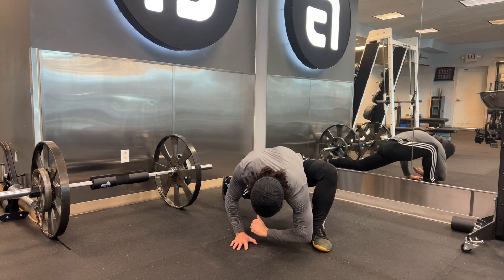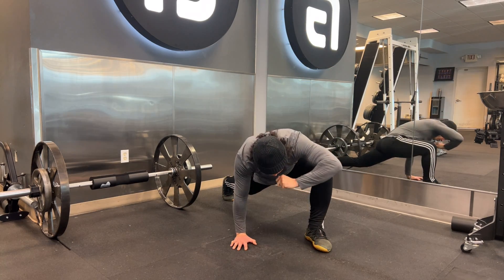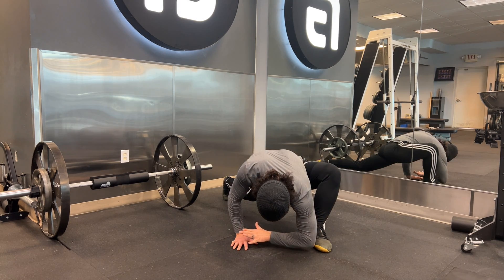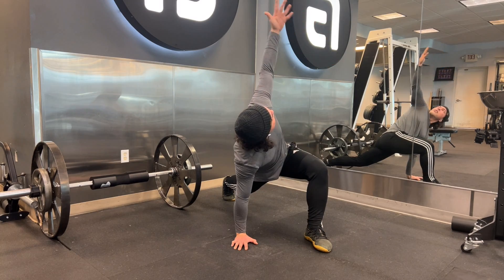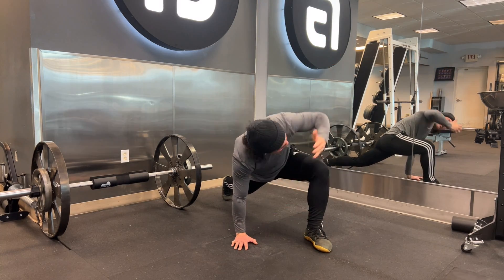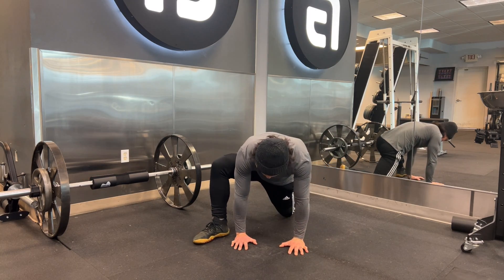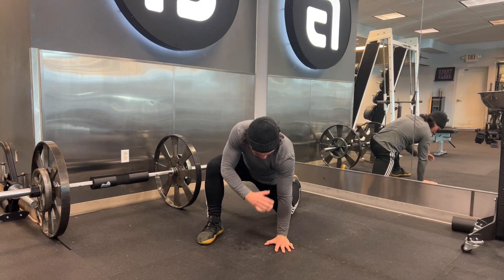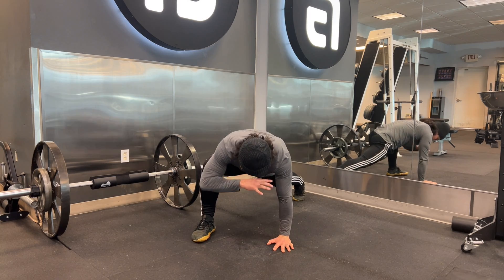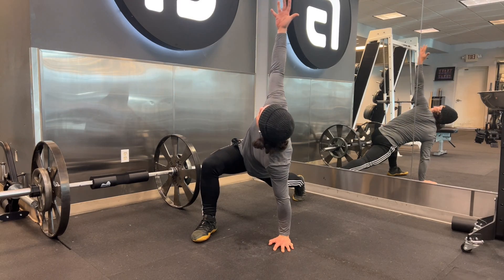Keeping that back leg nice and straight as I come down, reach the forearm and wrist, pushing that knee outward whilst keeping full foot contact. Switching sides — same thing here: nice long lunge, hand to the instep, shoulder over wrist, reaching that forearm and wrist as I soften the elbow, come up nice and tall.